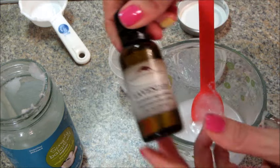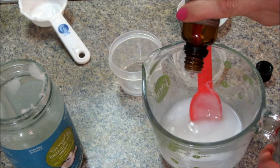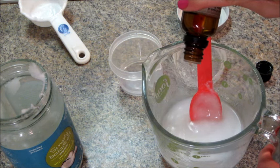I'm just going to add my 15 drops of essential oil. You can use peppermint, lavender, or clove — those are some really good fragrances that will repel mosquitoes and other insects.